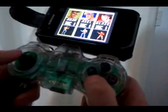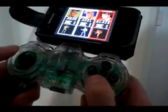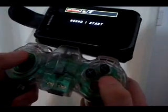The Z-Mote's great and I've used that for a little while. However, I prefer to have a bigger controller, and so I went ahead and put the Z-Mote inside of this, and I think it works quite well.